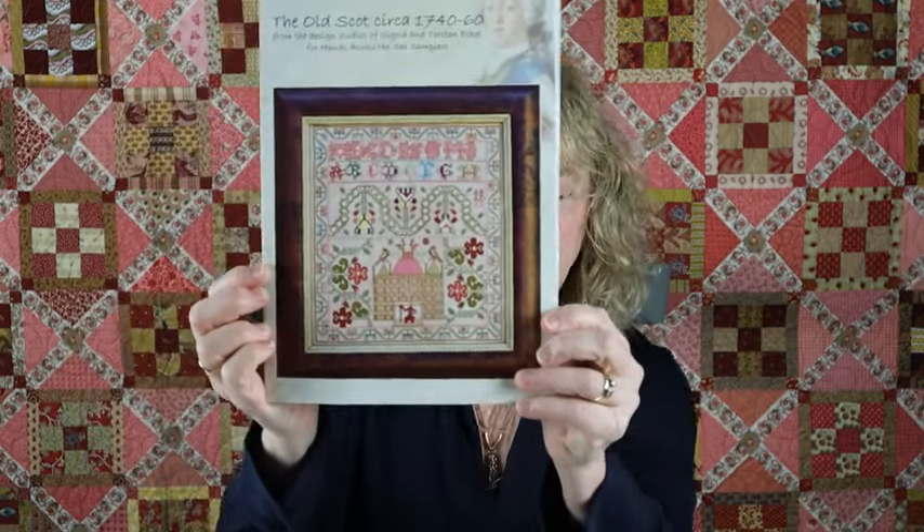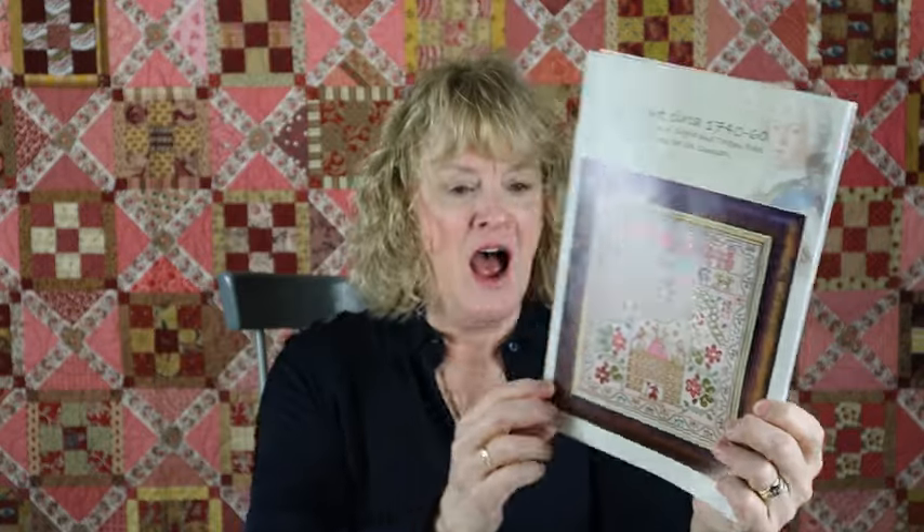Last time I shared that I was going to pull out the Old Scot again. This is a chart from Hands Across the Sea Samplers, and I fell in love with it mostly because it reminded me of my father and my ancestry. Sarah of Jane Says 8 on Instagram was also working on it, and I think several people have worked on it and finished it since then. I put it aside for a time, and I just brought it out last week. I thought I'm ready to dive in, and I really wanted to personalize it and make it my own in honor of my father.